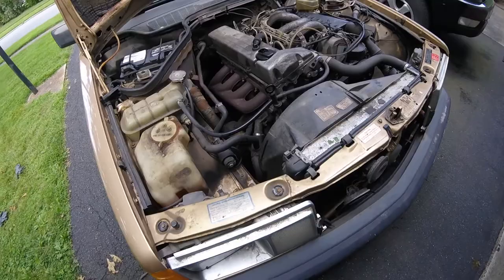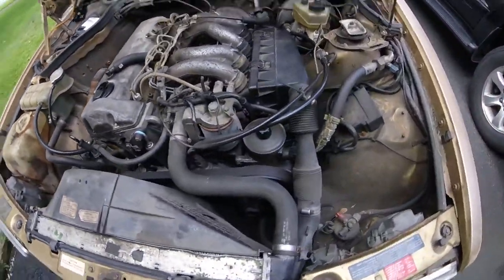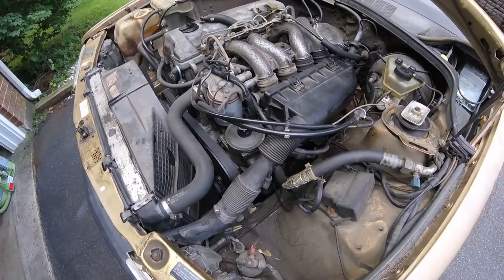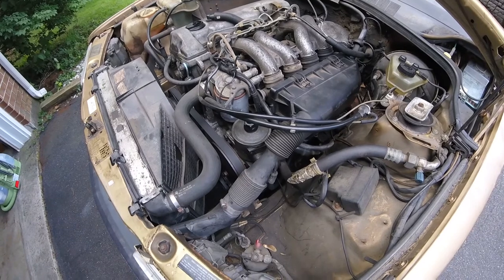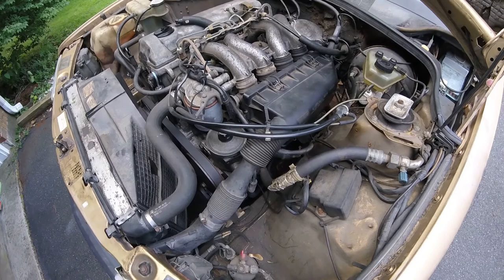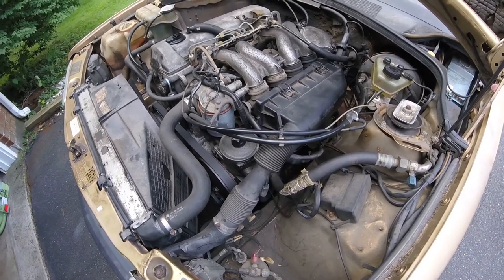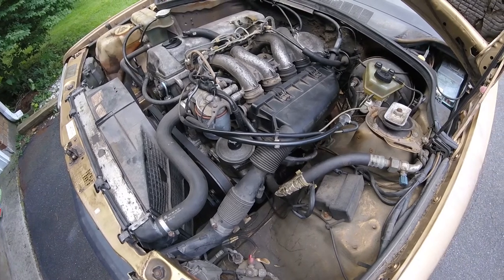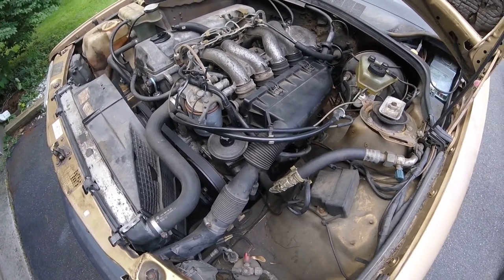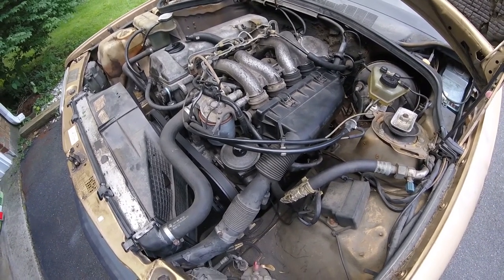I was able to get my engine mounts replaced without a problem — got everything in and put back together. I did have to take a crowbar and pull the engine forward on the driver's side because the mount wasn't lining up with the mounting arm, and the bolt that had to go through it wasn't lining up quite right. I flipped the motor mount around, but that really didn't do anything — I didn't think it would, I just wanted to make sure. It just took extra time.